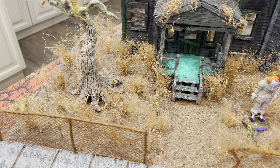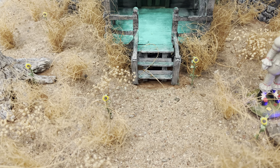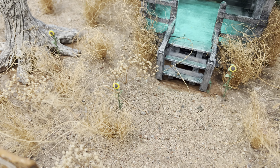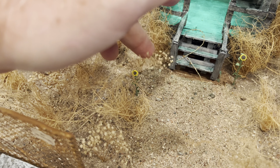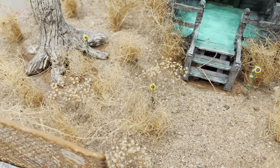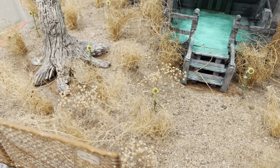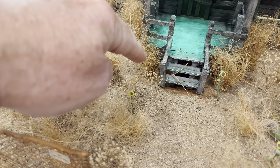I also had some other vegetation — some dried flowers I've had laying around. I did the same thing: put those down into a small hole with a little bit of tacky glue. Now those are a lot more fragile and more prone to breaking. So I would not store this diorama or vignette upside down — everything can come off, but I certainly wouldn't want to break or dishevel those.